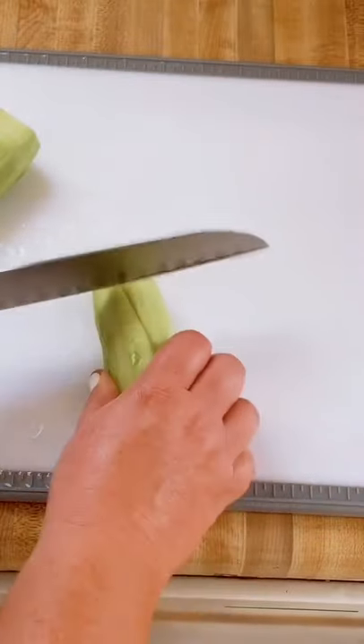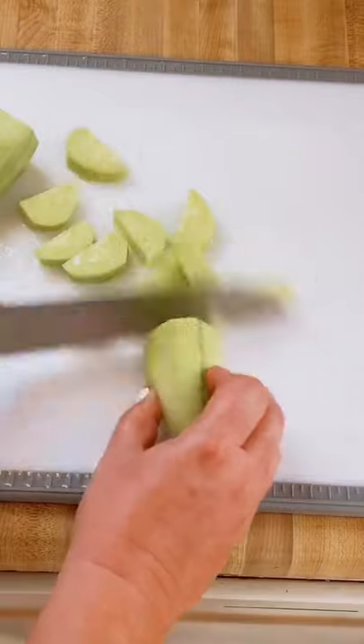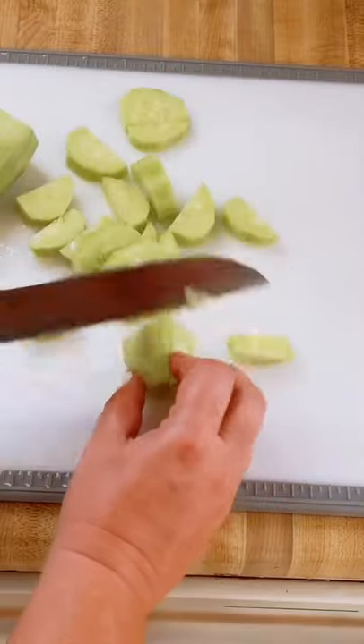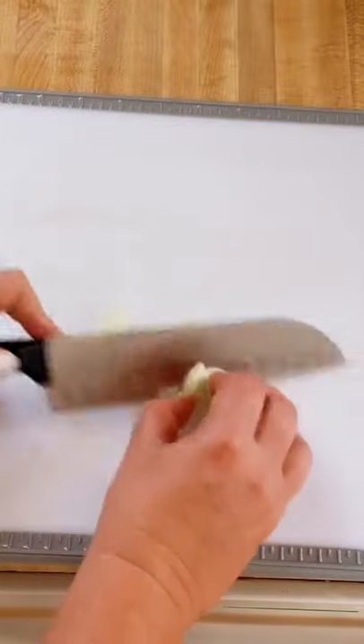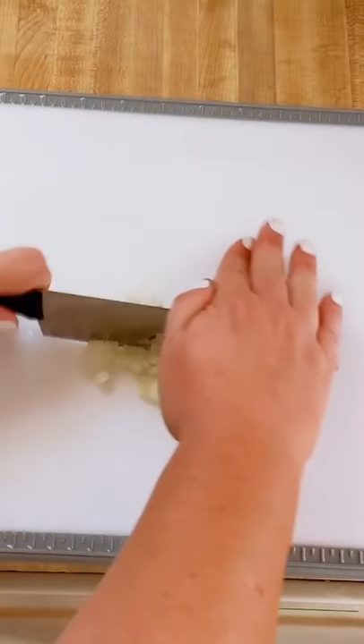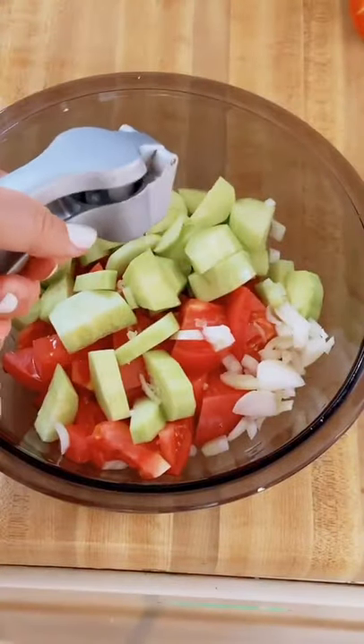Skin your cucumber, cut them in half, and then just chop them up. One small white onion — just chop it as fine as you can get it. One clove of garlic, smashed — or you can smash it with a knife too.